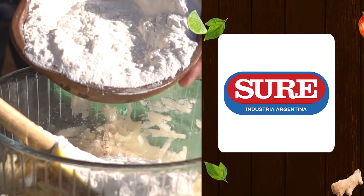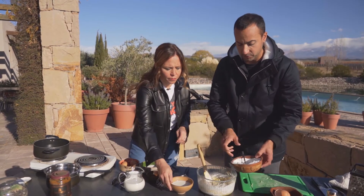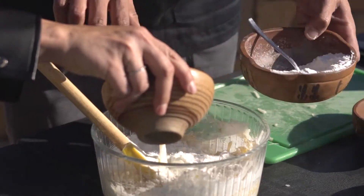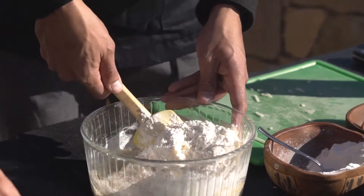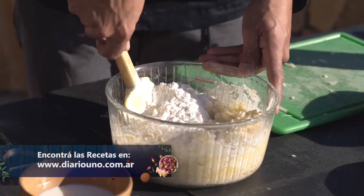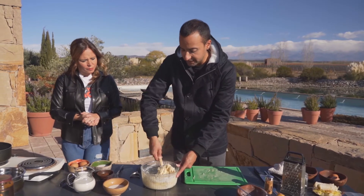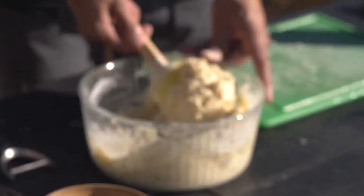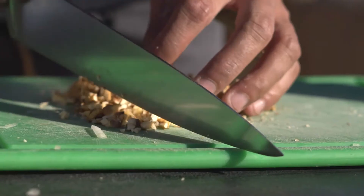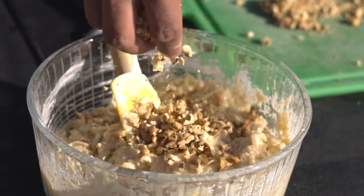Podríamos poner un poquito de cacao también, ¿por qué no? Vamos a agregar un poco de leche intercalándola con la harina, hasta que nos quede una consistencia bien cremosa que podamos levantar con la cuchara. Mirá la consistencia bien cremosa que queda, y ahora le voy a picar y agregar nueces. También podemos reemplazarlas por avellanas, almendras o pasas de uva. ¿Y con qué vamos a rellenar estos buñuelitos? Vamos a preparar una crema de café.